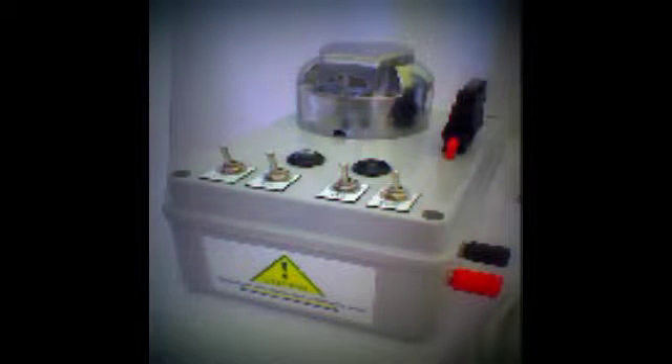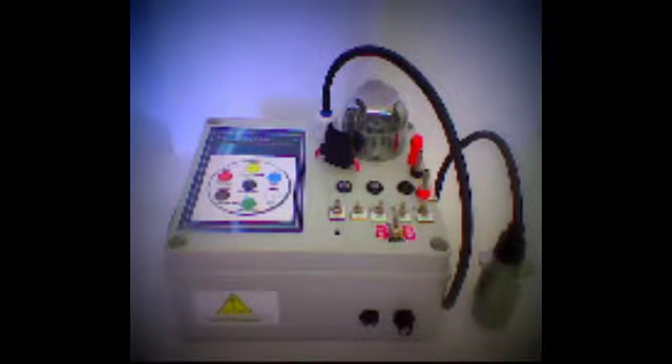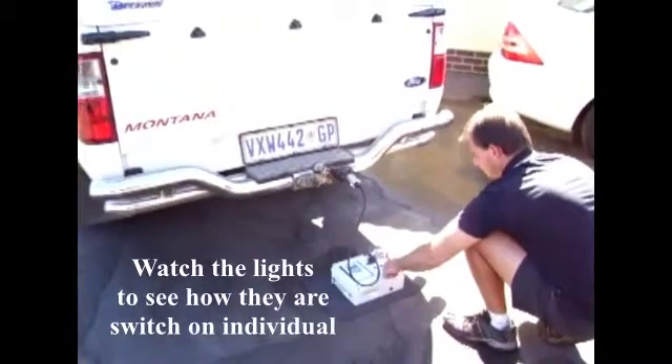This is a very good trailer tester — one of its own kind. It is very good in testing all trailer lights and vehicle lights. It basically tests all wiring to all lights connected to the trailer plug and all car light wires connected to your trailer socket wiring. Watch the video and see how they are switched on individually.